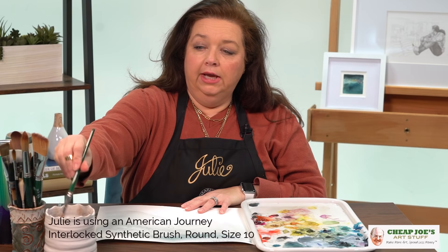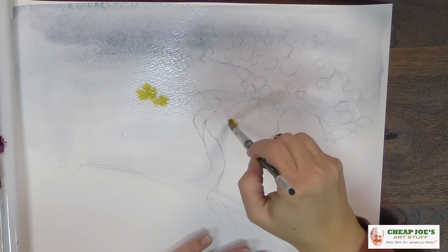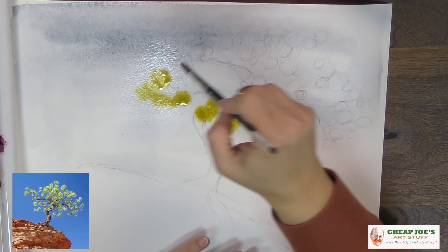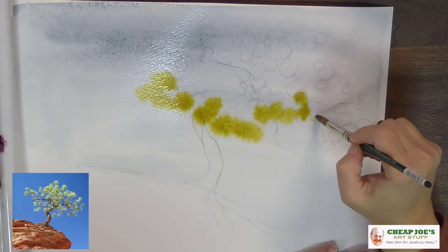We're going to grab a little bit of this yellow-green and just drop it into these areas to start the color. We're going to focus on the way that this tree moves. From the reference image, this doesn't have standard leaves exactly, but basically it functions the same — you have groups and clusters of foliage all happening at the same time.